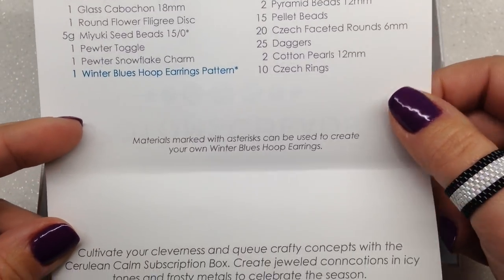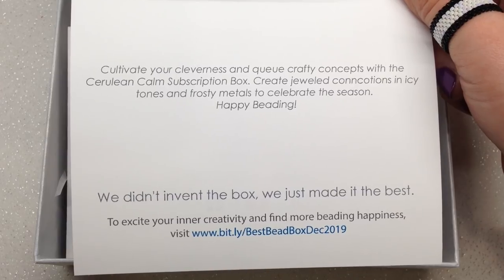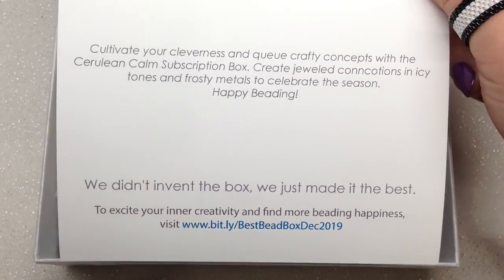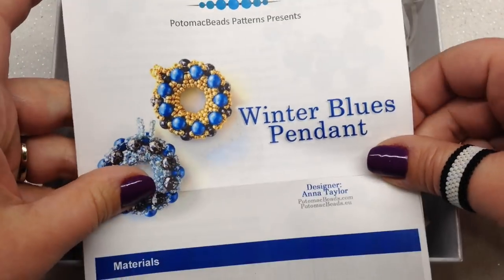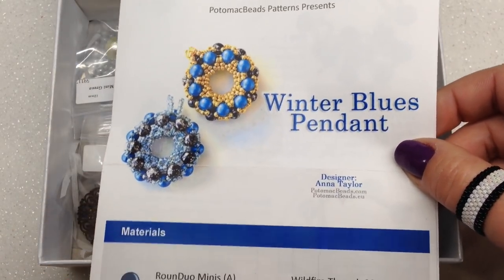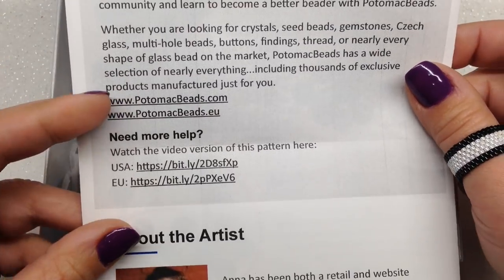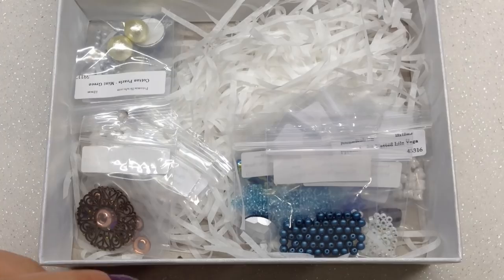We have an organized list of everything included in the box including our pattern, which we'll look at in a moment. They also have a link where you can check out video tutorials to help with items in your box. You do get a pattern — one of the great features of the Best Bead Box is you get an actual full-color print-out pattern with all the materials you need, and a video tutorial to go along with it.